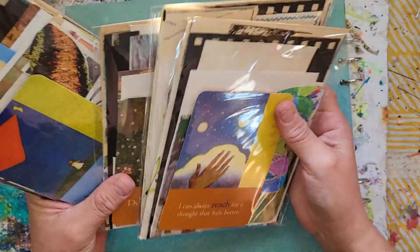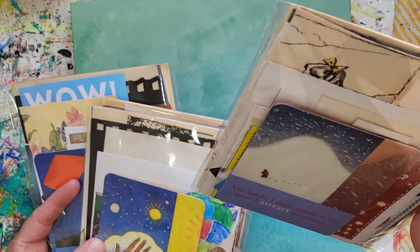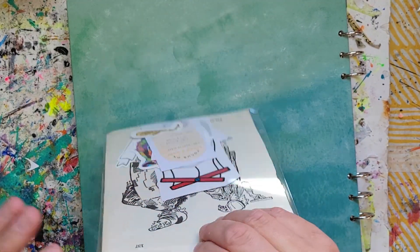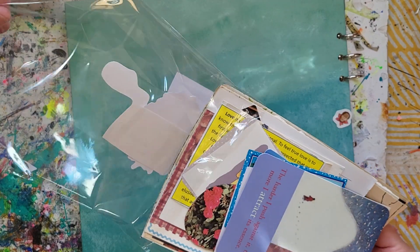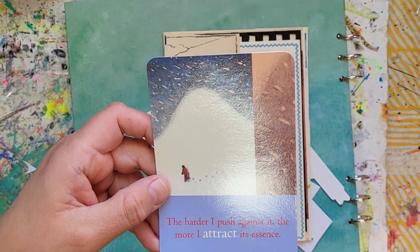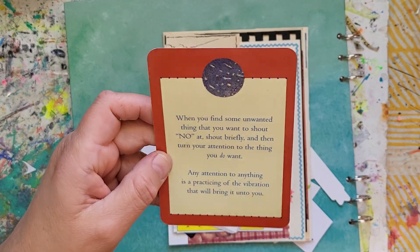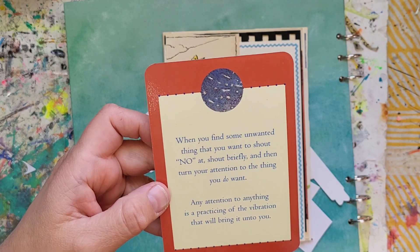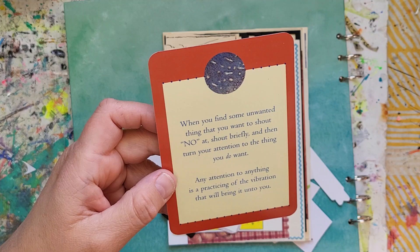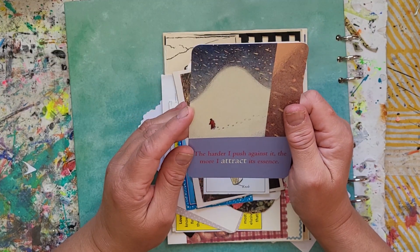Now let's check out the third set — the guidance card packs. The first thing you get is one of these cards. This one says: 'The harder I push against something, the more I attract its essence. When you find some unwanted thing you want to shout no at, shout briefly and then turn your attention to the thing you do want. Any attention to anything is practicing the vibration that will bring it to you.'